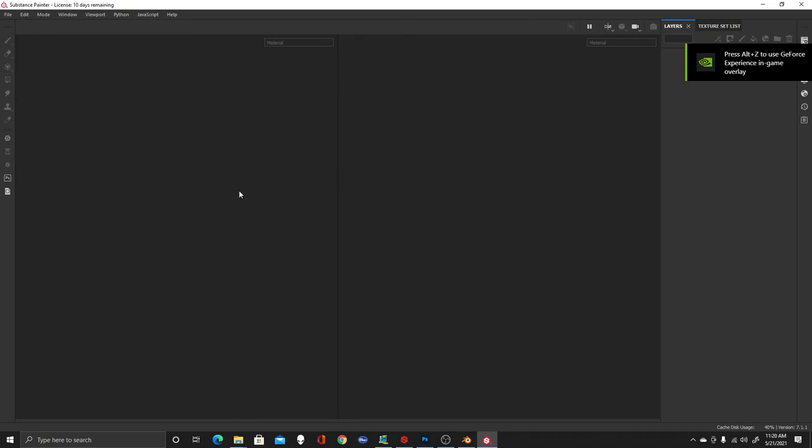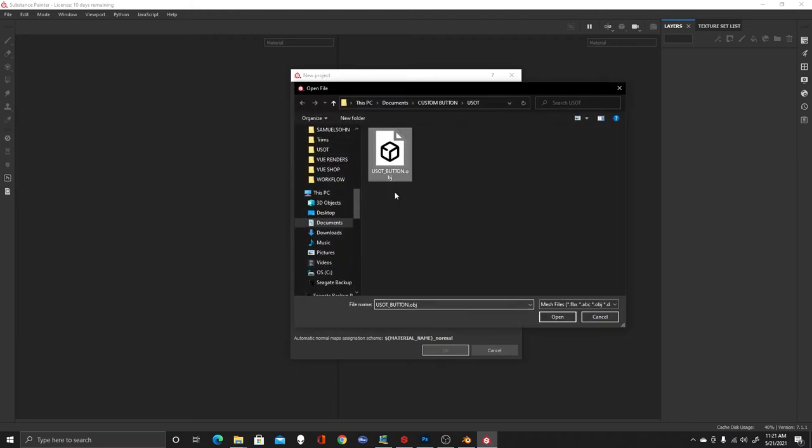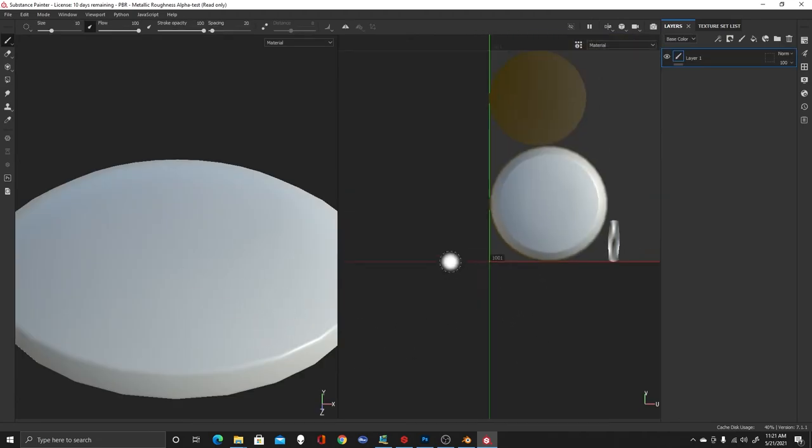This is a cool function — we're going to create the raised edges effect on the button. I could have modeled it in Blender, but that would have taken a lot of work. Instead, we're going to use height information on the height channel to create a stamp that makes it look like the logo is raised up. So I go to File, New, select my button OBJ, change the document resolution to 2K, and hit OK. There's our button with that UV tile layout.